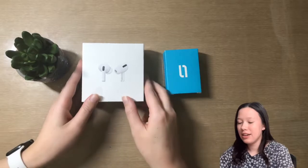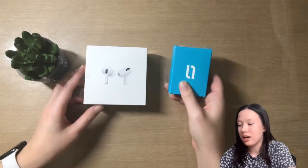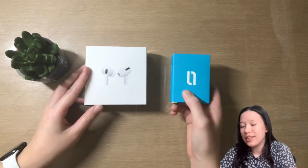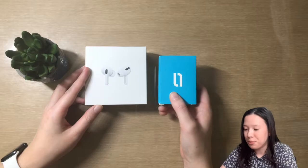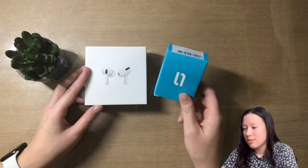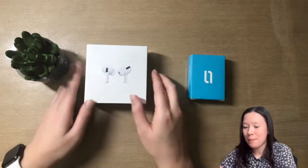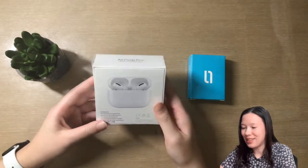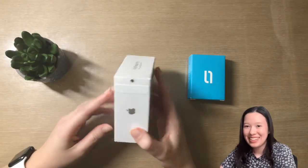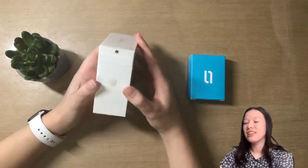Let's go ahead and get started. Here I have the actual AirPods Pro, and here I have a case I got off Amazon — I'll link that in the description box if you're curious. I'll also be unboxing the case, but I'm going to unbox the AirPods first. Let's put the case to the side.